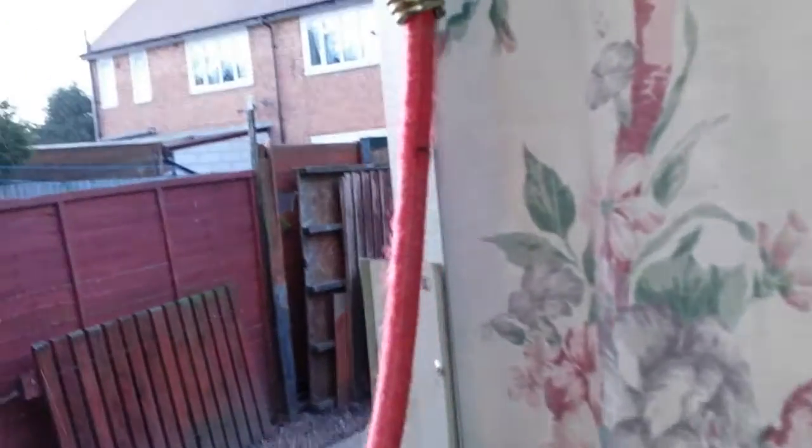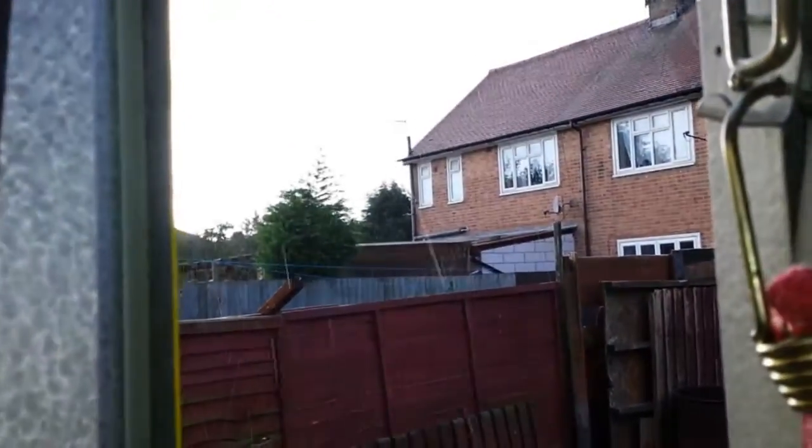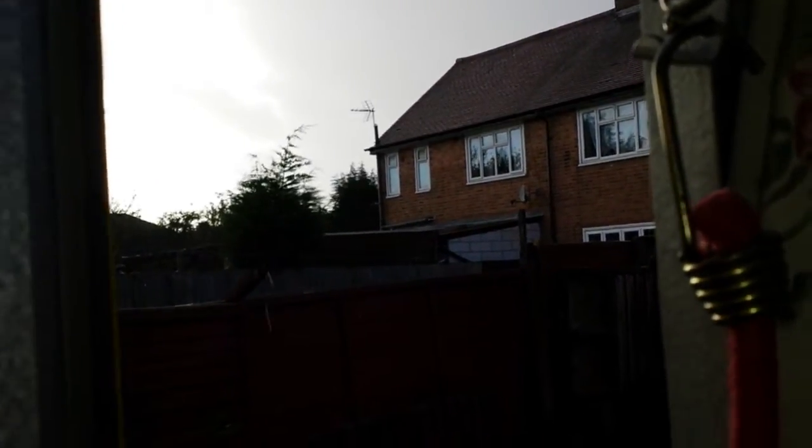Bloody hell, there's a storm coming. I'll show you - it's really windy out there. Is that hail? You can just see the trees in the background. We've got 800 mile an hour winds coming, so that should be fun.